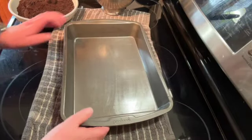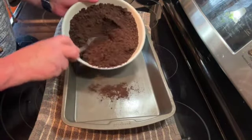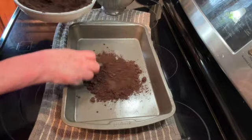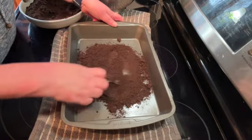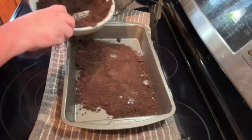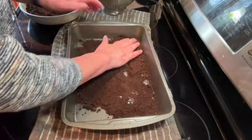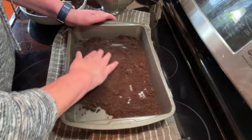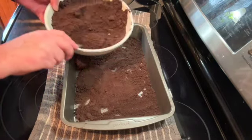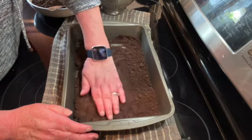Once that's all mixed together, take the Oreo cookie crumbs and put just enough in the pan to cover the bottom. You don't want a really heavy layer — just a very light layer. Push it around with your fingers and pat it down.